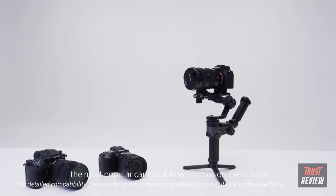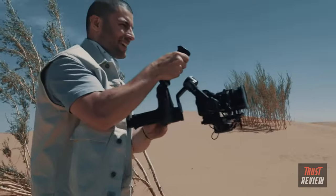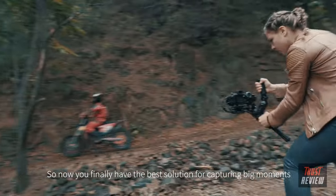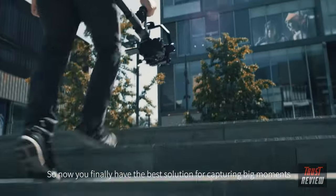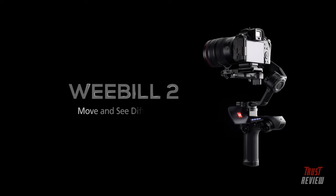Weebull 2 is compatible with the most popular camera and lens combos on the market, giving you the best solution for capturing big moments. Weebull 2 — move and see differently.